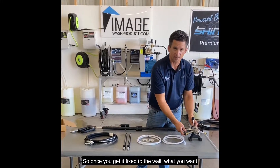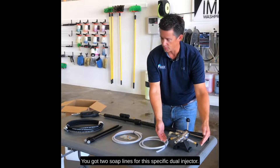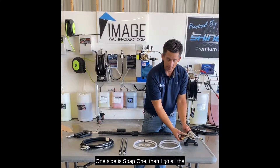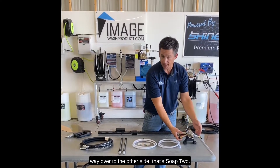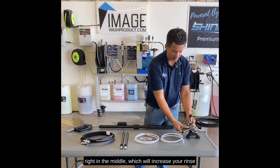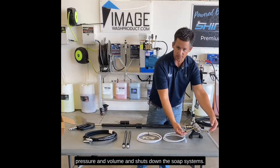Once you get it affixed to the wall, you're gonna hook up your soap lines. You got two soap lines for this specific dual injector. One side is soap one, then all the way over to the other side is soap two. When you want to rinse you put it right in the middle, which will increase your rinse pressure and volume and shuts down the soap systems.